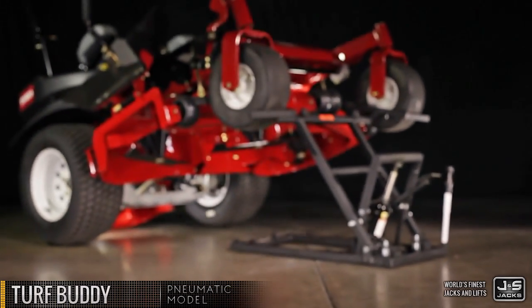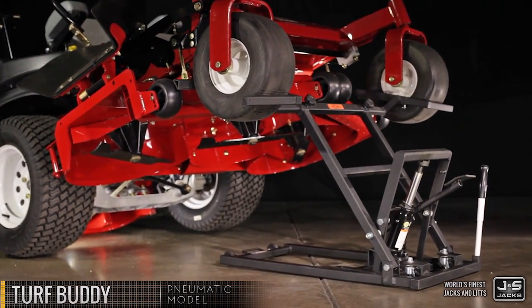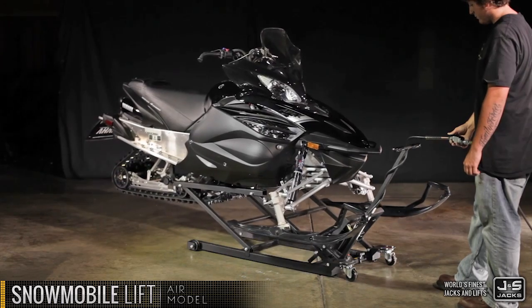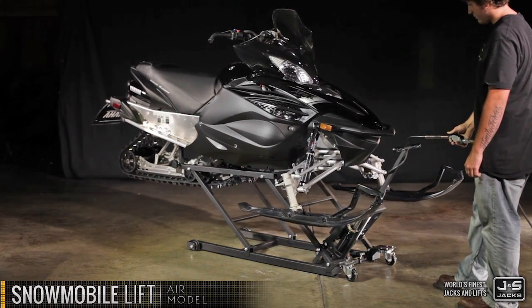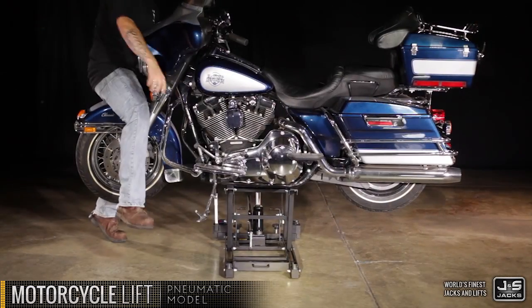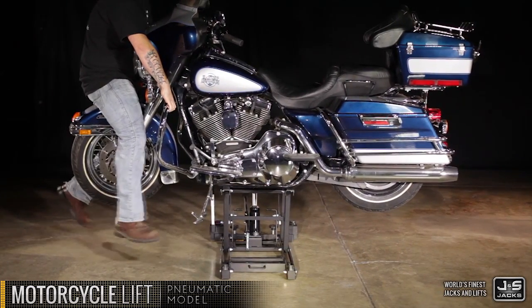The Turf Buddy lawn tractor lift allows easy access to the underside of your mower for keeping blades sharp and clean. When you need to get under your ride for general maintenance, adjustments, regular cleaning, and storage, don't trust your prized possession to anything less than a J&S Jacks lift.